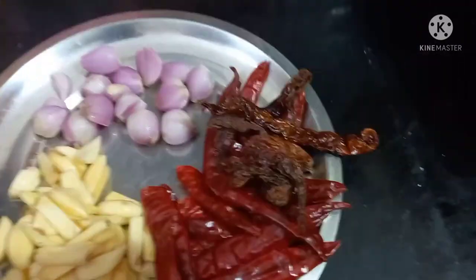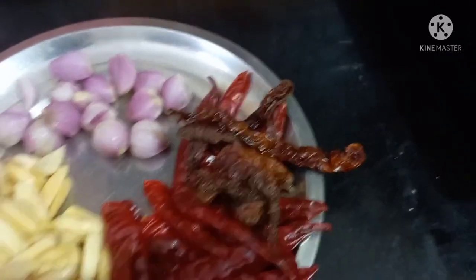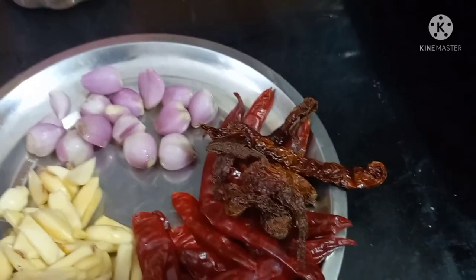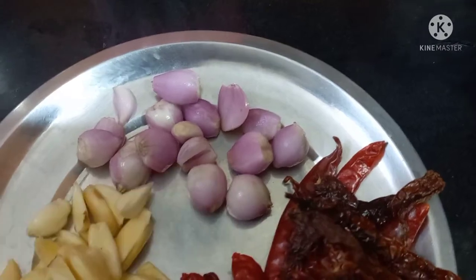This is the first step. This is a small pan. This pan for Bangalore is a big pan. This pan has a power plant and a large pan. It is a small pan.